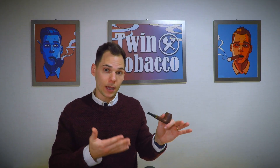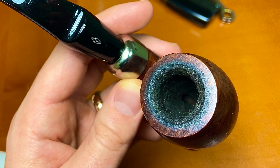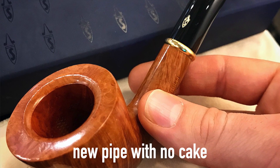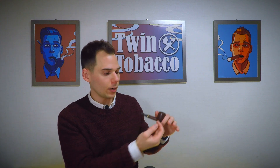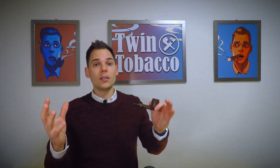So what does breaking in a briar pipe entail? What really keeps a briar wood pipe smoking for a lifetime is carbon cake in the chamber. Briar is wood, and wood burns. The reason this works for a pipe is that briar is kind of heat-resistant and also porous. As you smoke tobacco in the chamber, carbon cake will build up. Carbon cake is a layer of carbon that sticks to the walls of the chamber, and that has many benefits. It acts as an insulator, protecting the wood from burning so you don't have a burnout.